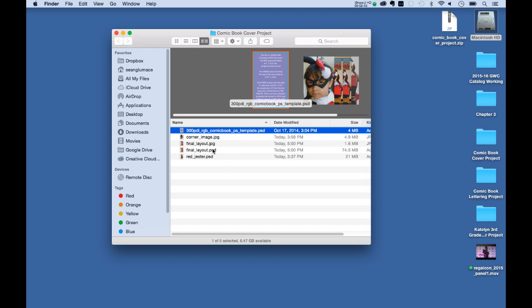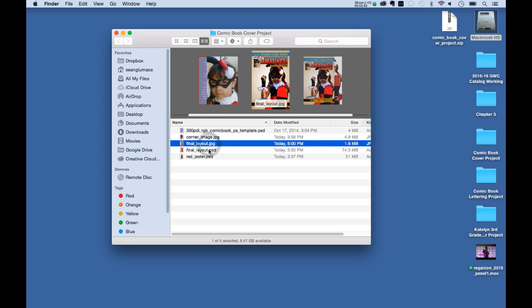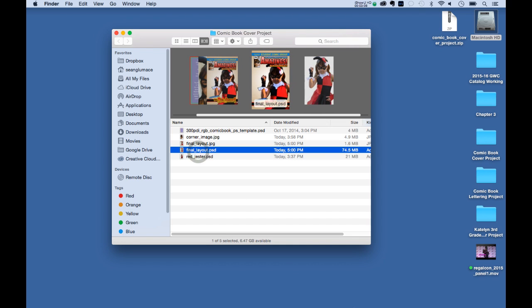We also have a couple of other images I'm giving you. There's one called a corner image — that goes in the top left corner with the pricing and issue number, which is something the old Marvel books always had. We also have a final layout JPG, which is a flattened version of the finished cover, and the PSD I just showed you.